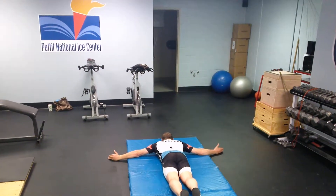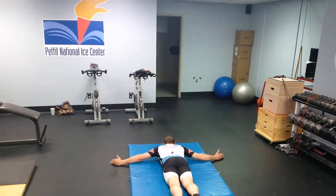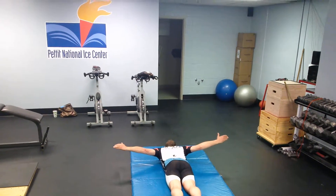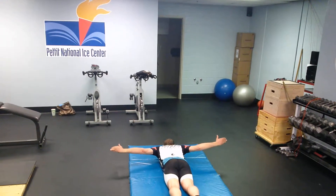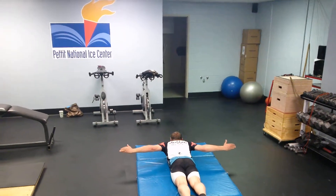Elbows are up, pull from the scapula. What does it look like if you don't pull from your scapula? Just an arm raise — no shoulder engagement. Now show us again with the scapula. See how his shoulder blades pinch together? That's exactly what you want.